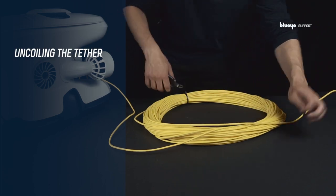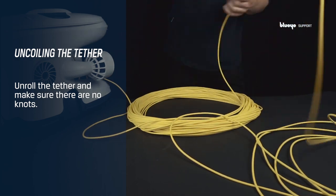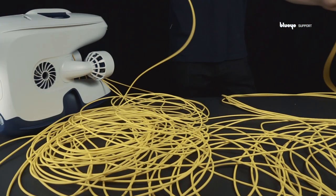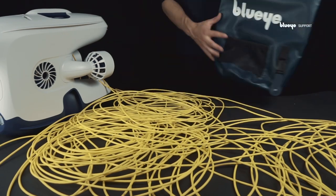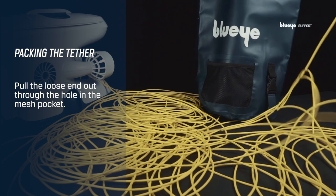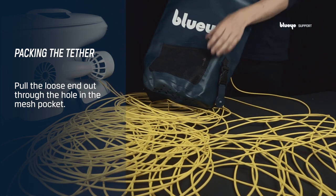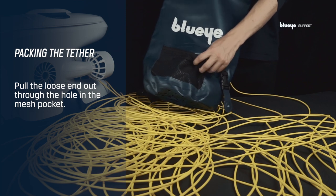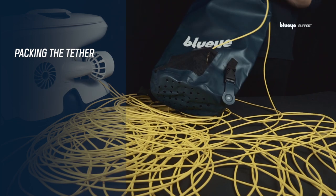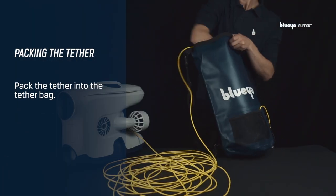Start with uncoiling the tether. Unroll the whole tether and make sure there are no knots. Once unrolled, grab the loose end, put it in the tether bag, and pull it out through the hole in the mesh pocket. Continue with packing the tether one meter at a time into the tether bag.